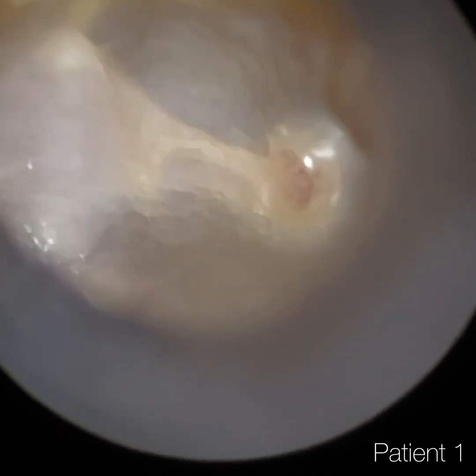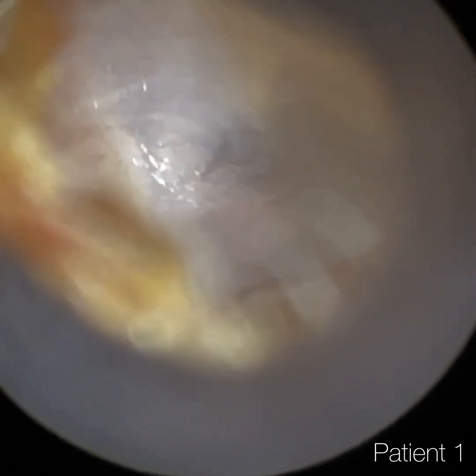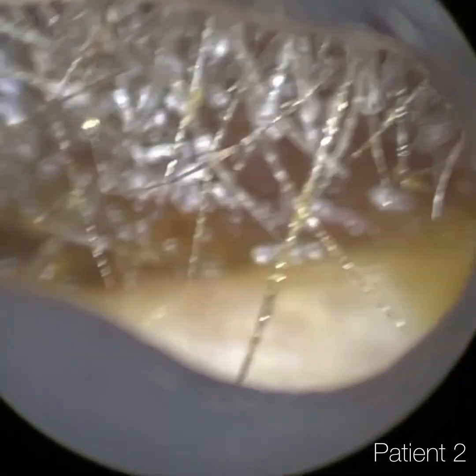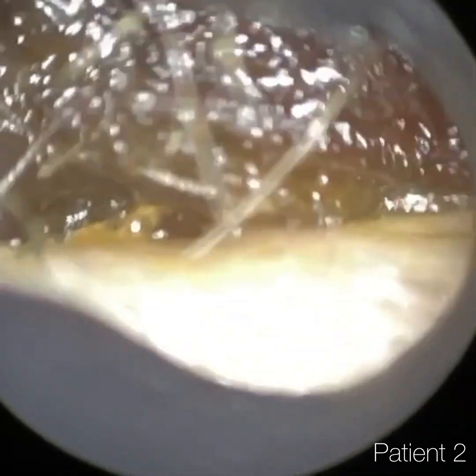So this is patient one's right ear. Similarly, you've got a lovely view of the eardrum — you can just see how clear and focused the view of the eardrum is.